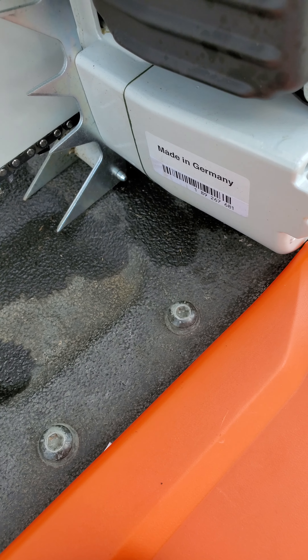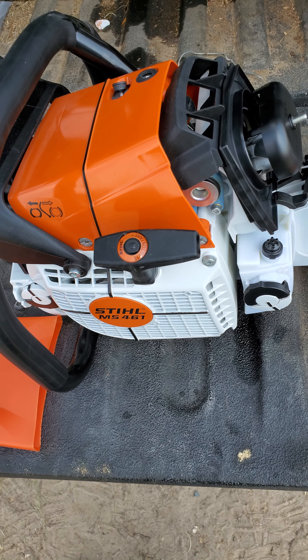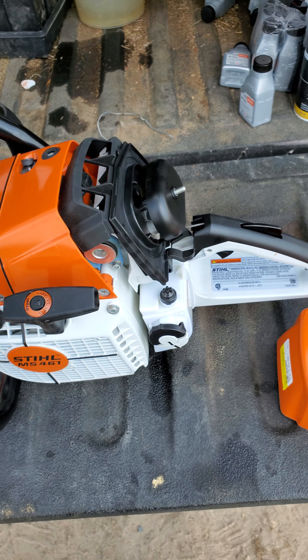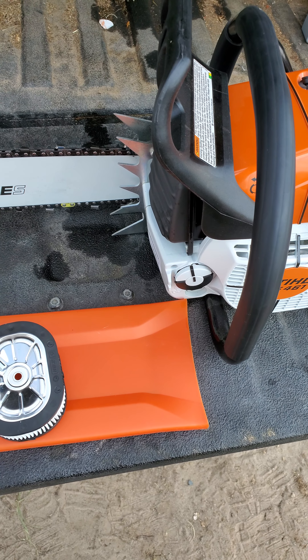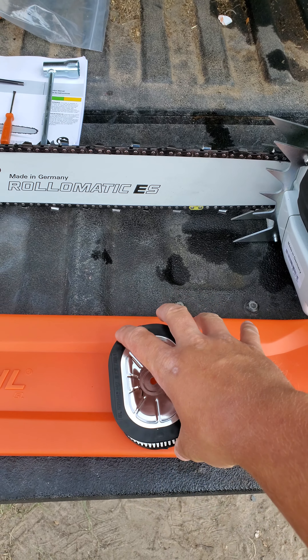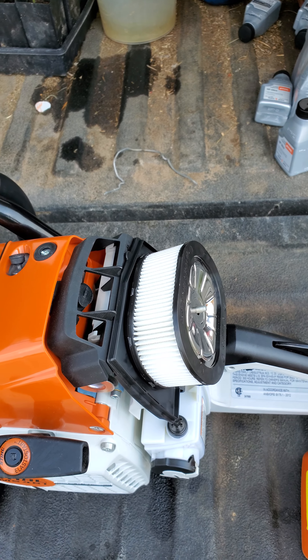This is a pro saw. It's made in Germany. Very well built. But this saw has been discontinued by Stihl and has been replaced by the newer 462 Mtronic version. So if you're going to get this saw, you need to get it now.